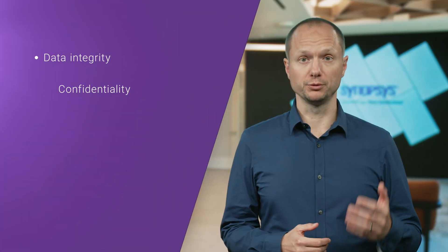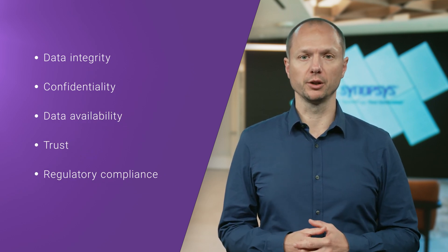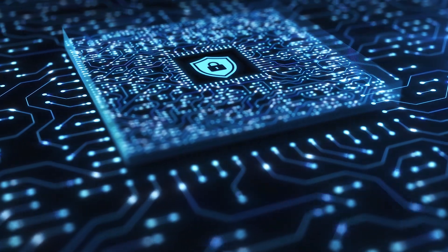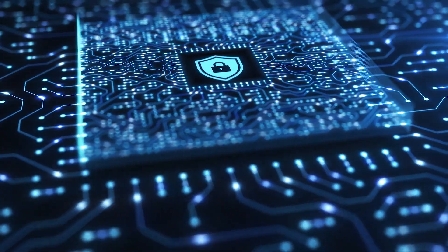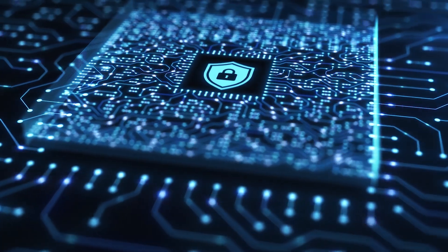Hello, I'm Vincent van der Lees from Synopsys, and I'm here to talk to you about how SRAM PUFs form the foundation for robust security in any chip. With billions of chips used in our connected world, security is vital to prevent vulnerabilities that can cause issues like data breaches, financial loss, and compromised safety. Proper security measures ensure the integrity, confidentiality, and availability of data while maintaining user trust and regulatory compliance. As technology advances and cyber threats grow, robust chip security is essential for safeguarding individual devices and interconnected systems.